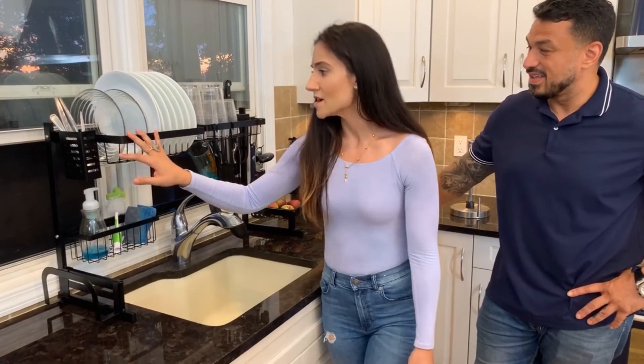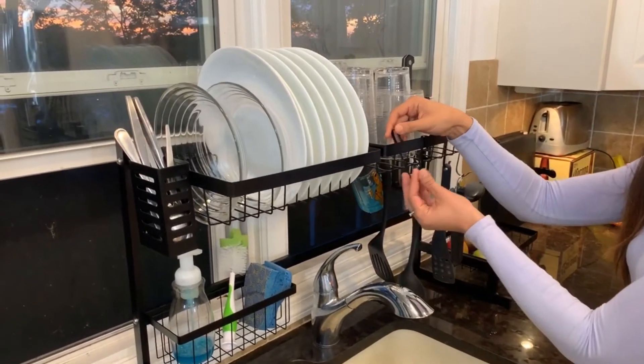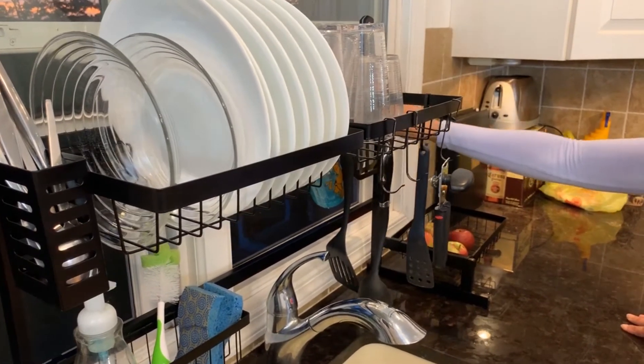It holds a ton of plates and utensils. I'm able to keep my sponge, my bottle cleaner, and my soap here. And a really great addition to this is all the drying hooks. Our knives go safely in this cage back here.